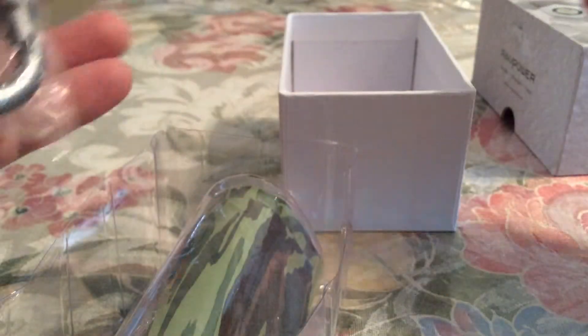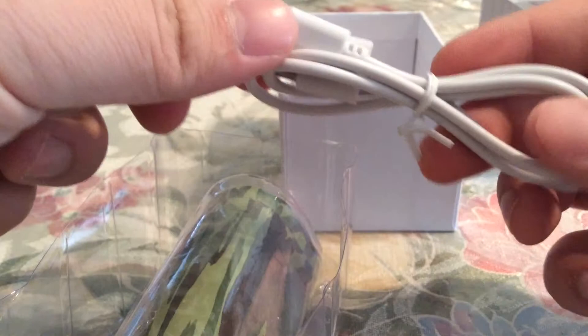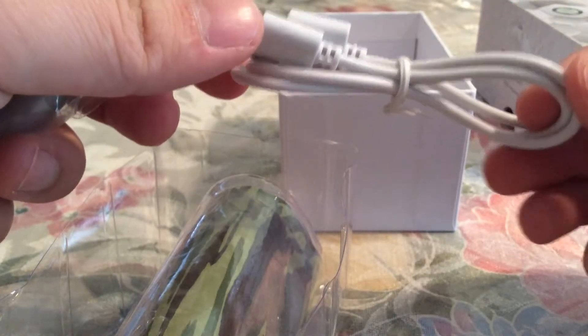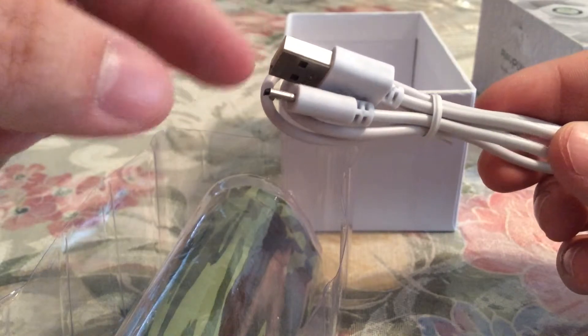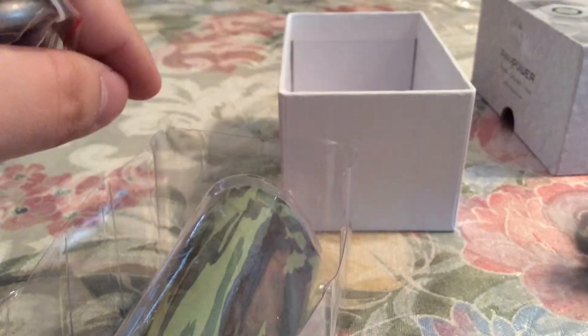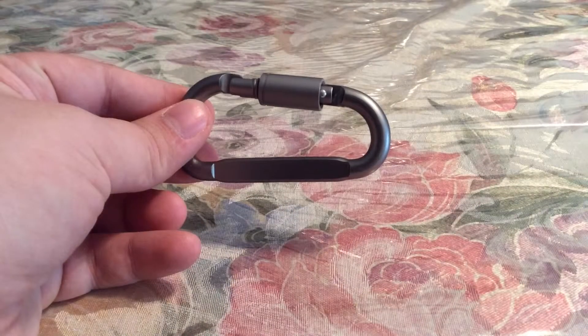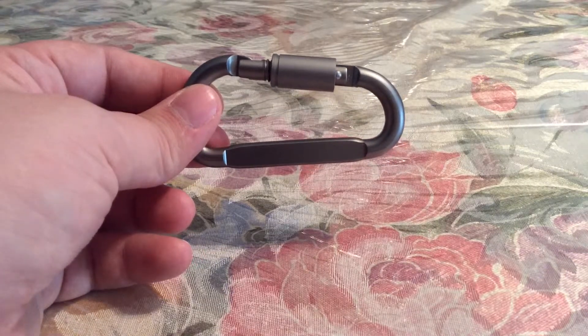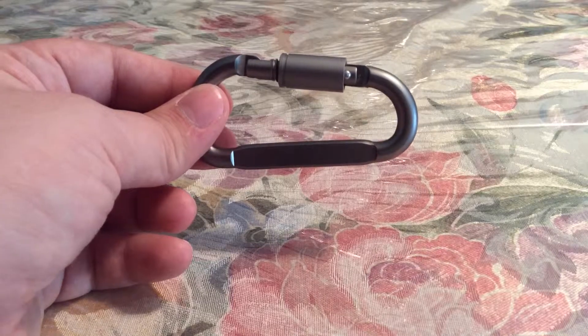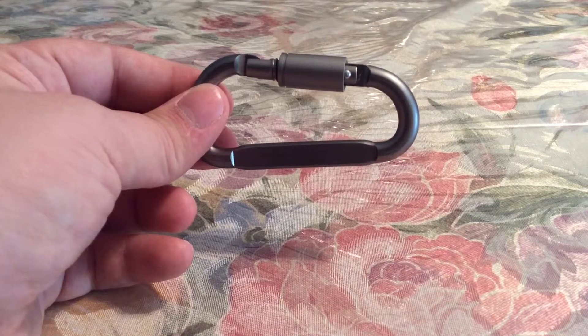Looking at the accessories, you get a charger for the power bank — a USB to micro USB — and you also get an industrial clip to attach to the RavPower Duo bank so that way it doesn't fall off.